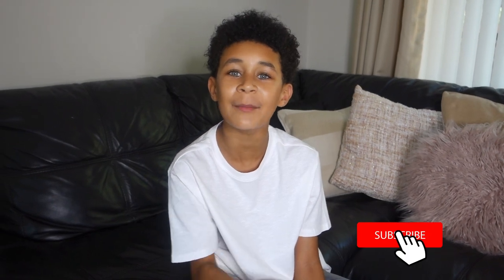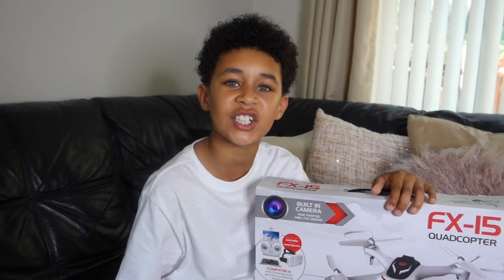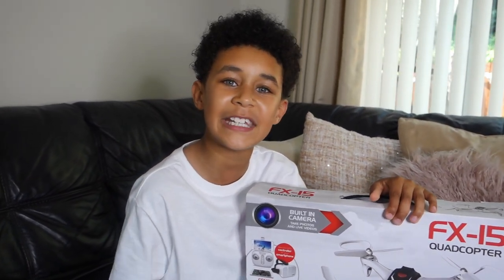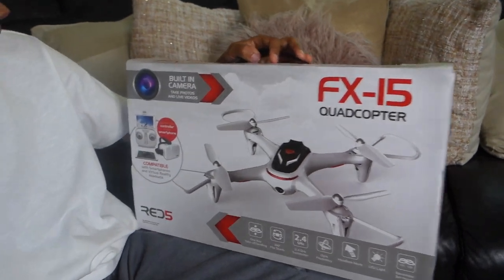If you haven't already, subscribe to the channel because we're on the road to 500 subscribers. Now let's get into unboxing this drone — I'm so excited! I got this for my ninth birthday last year. If you haven't already seen the video, link above — they've got the FX-15 quadcopter drone.